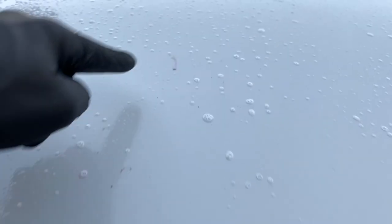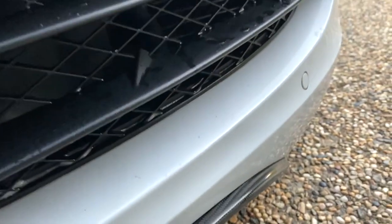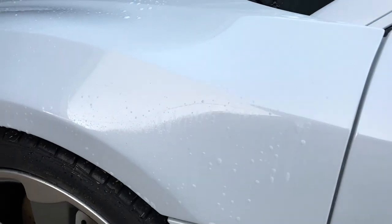The product starts to react with a purple color — it shows you where the metals and fallout are. You can start to see quite a bit on the bumper. The longer I leave it the more purple will show up, then I'll go section by section and try not to work too fast.